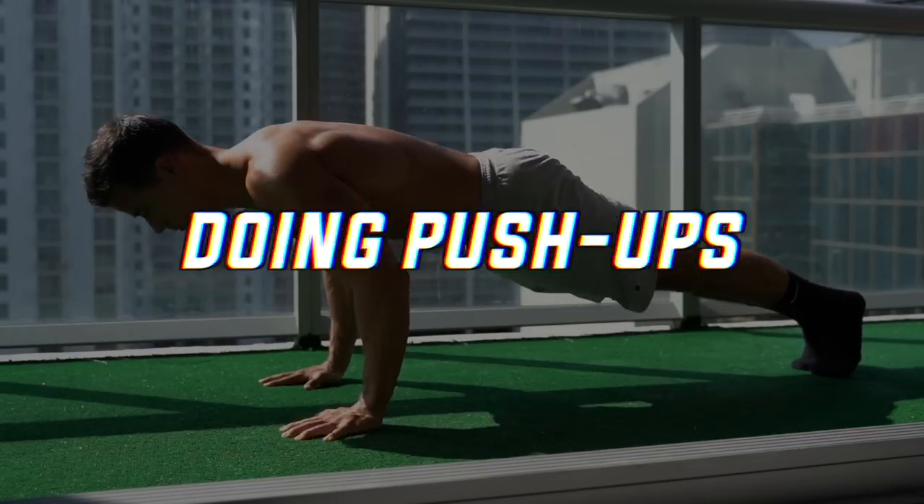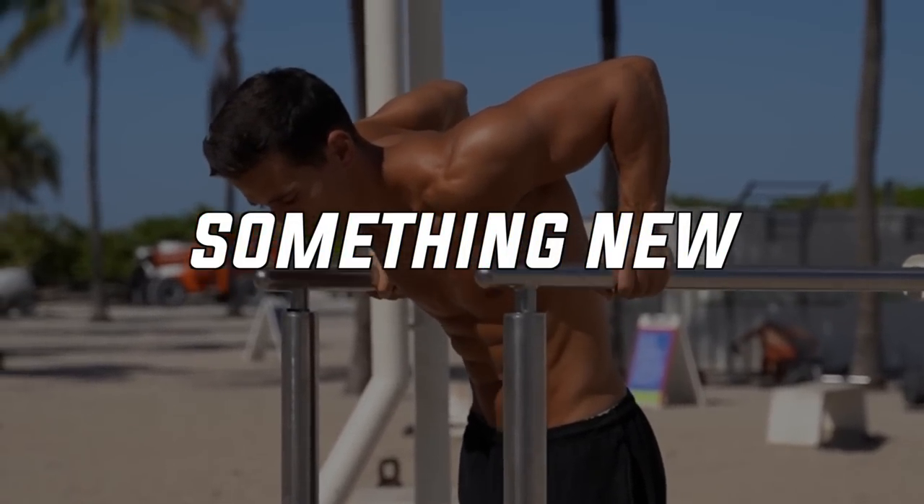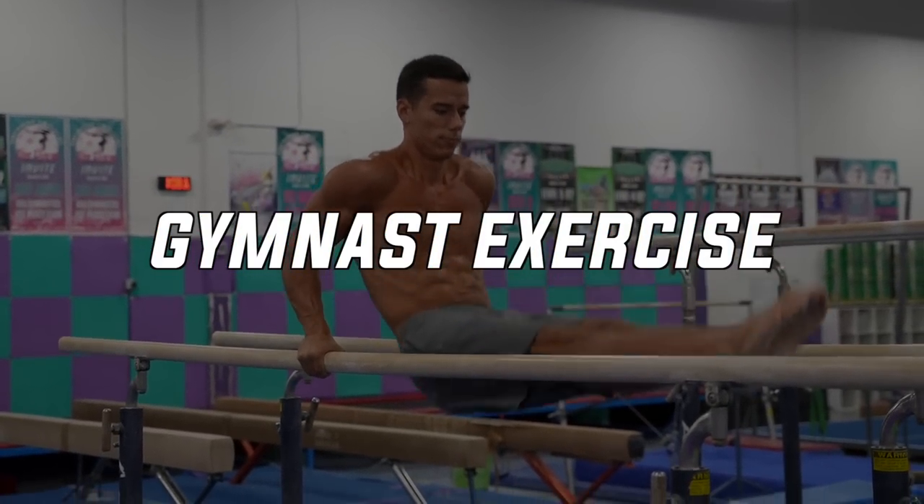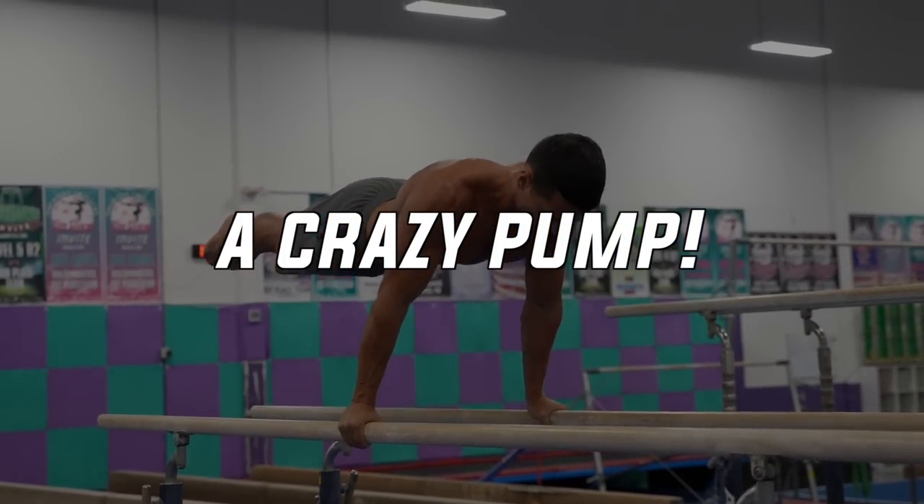If you're tired of doing push-ups and dips and want to try something new, giving your upper body an extra pump, there is a typical gymnast exercise which can give you a crazy pump. And in this video I'm going to show you how to do it.